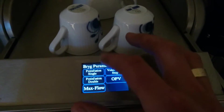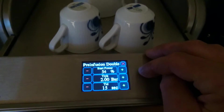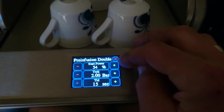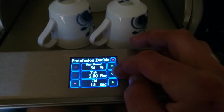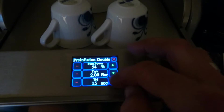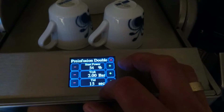I have made these adjustments so you could do pre-infusion for a double shot: how much pump power to start with, how much pressure to ramp up to, and for how many seconds it will hold the pre-infusion.